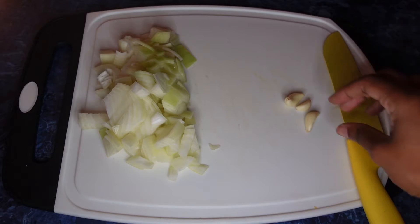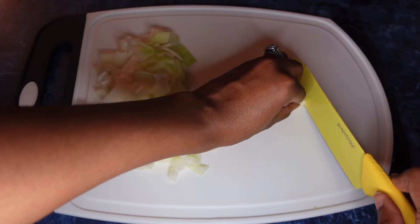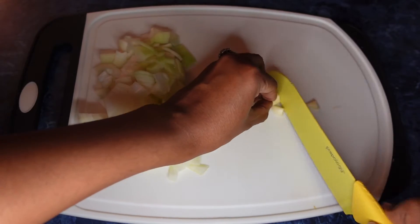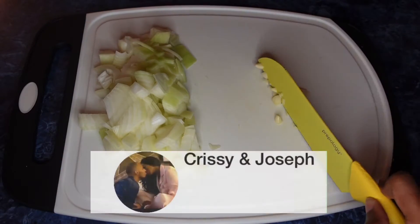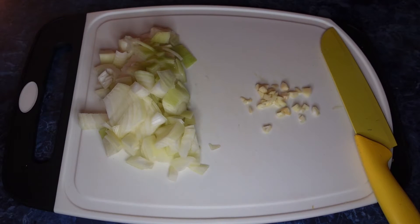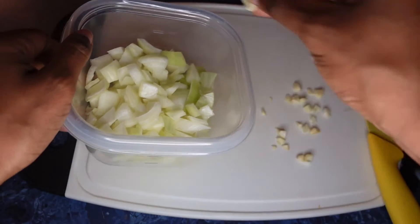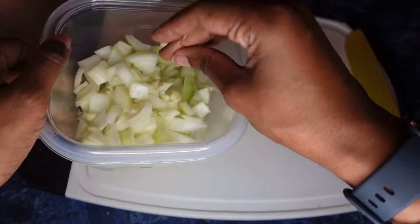After that, you're going to want to peel and mince your garlic. Once you've got your garlic, just chop this up. Then place your garlic and your onions to the side for later — add half of your garlic into the same bowl as your onions and place that to the side.